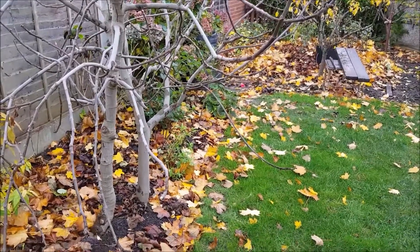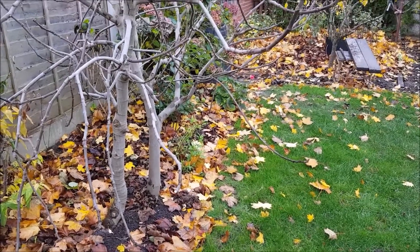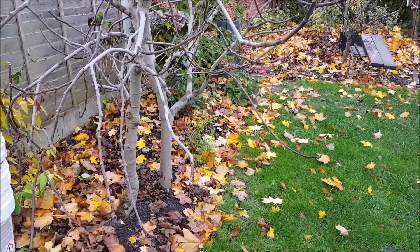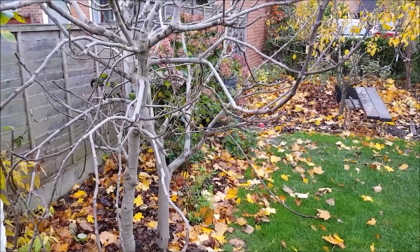If you look at these two fig trees, I haven't insulated them — they are quite big enough to cope with the winter.